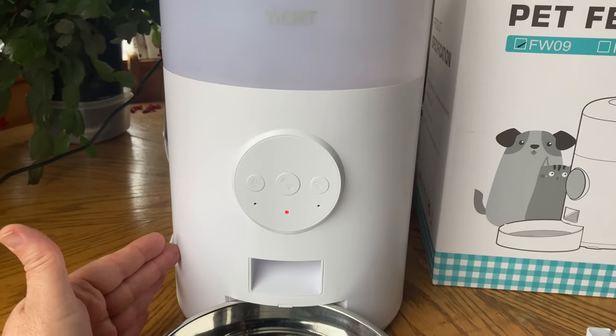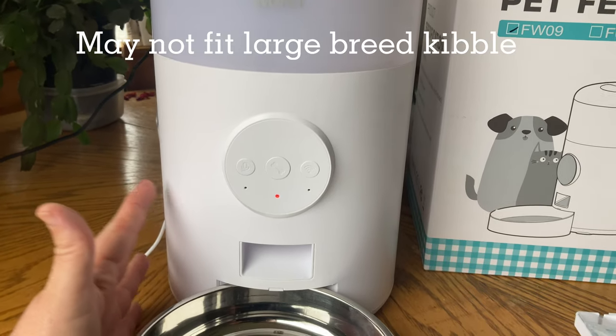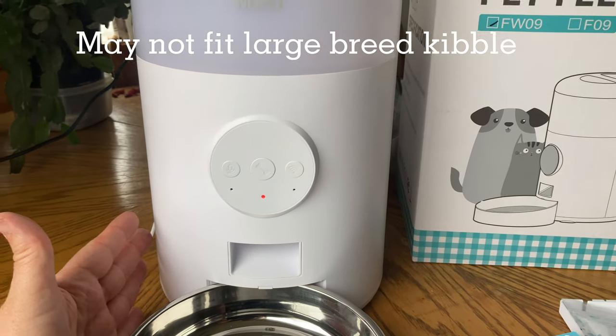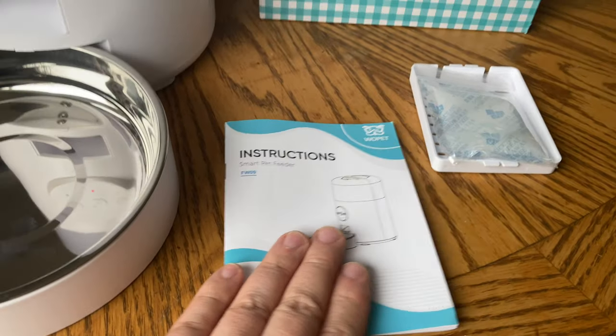This is great for cat food and great for small dogs, maybe a small or medium dog, but a large breed dog with large breed kibble — it's too big and may not fit. It does say that in the instructions.